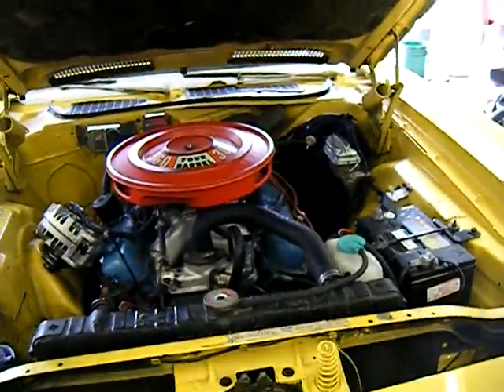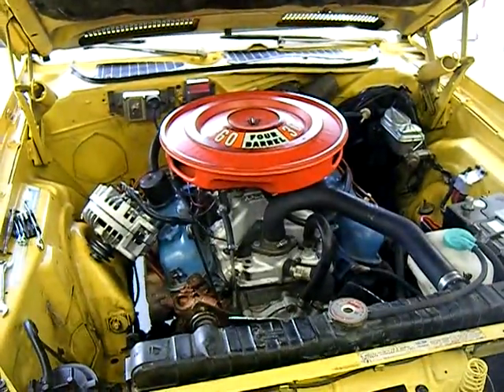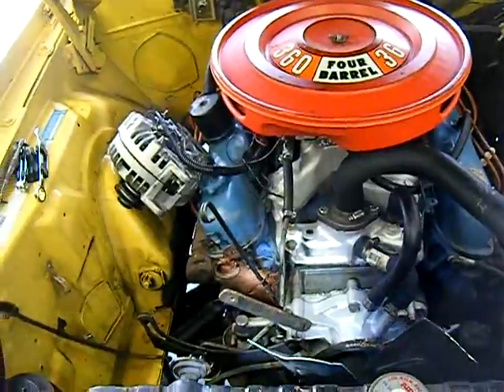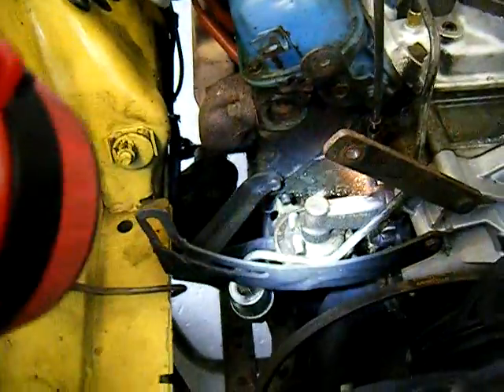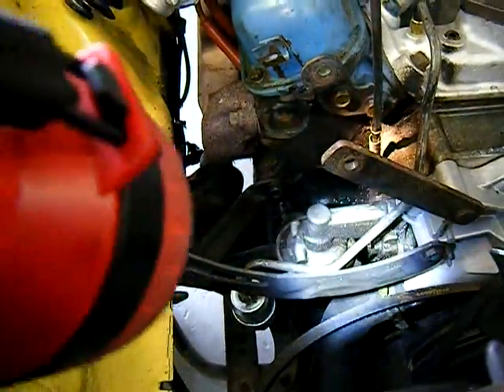Hey, this is Joe at Fun Crazy Restorations. We're here on the Plymouth Cuda. The car is leaking oil and we have traced the source of the problem to one area here on the right front corner of the block, but we've got a lot of things going on here.